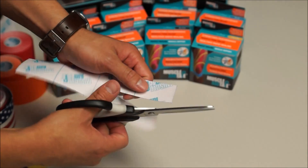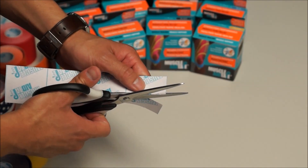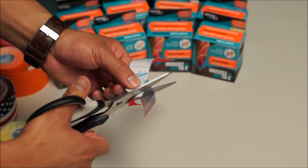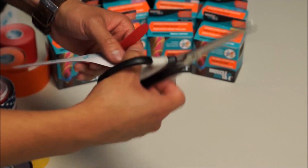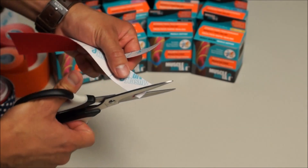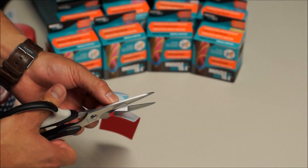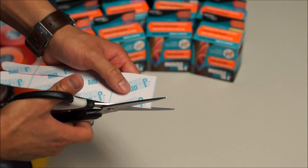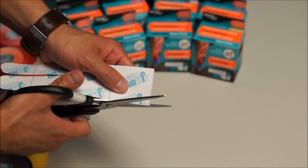After that, we are going to round each of these legs off to prevent snagging and peeling from the skin. We are also going to cut the top and round the top edges out as well.